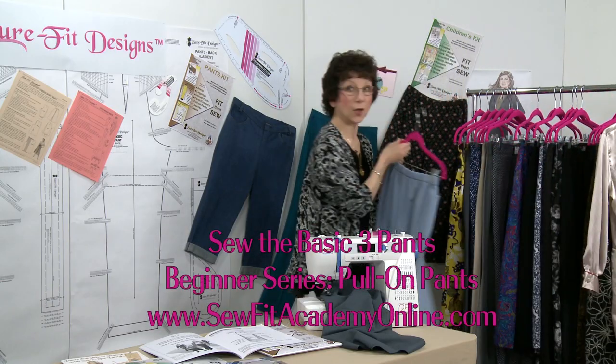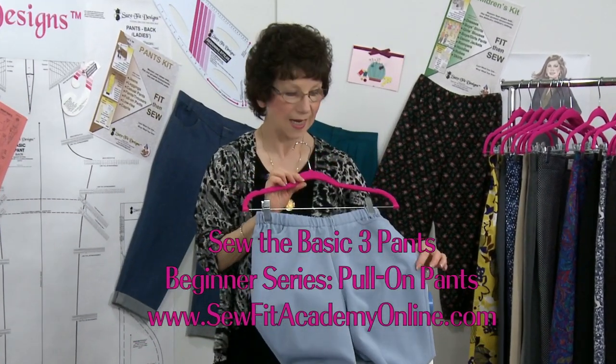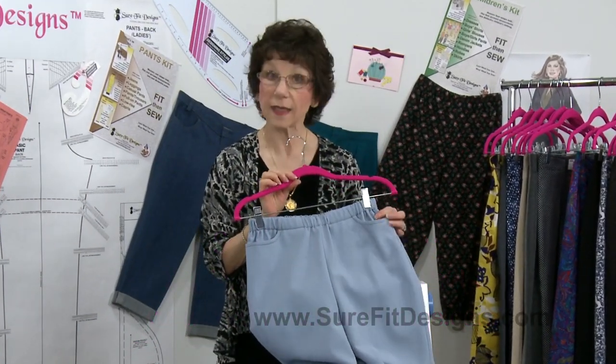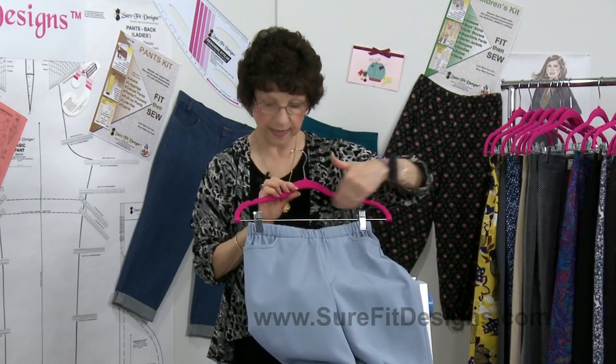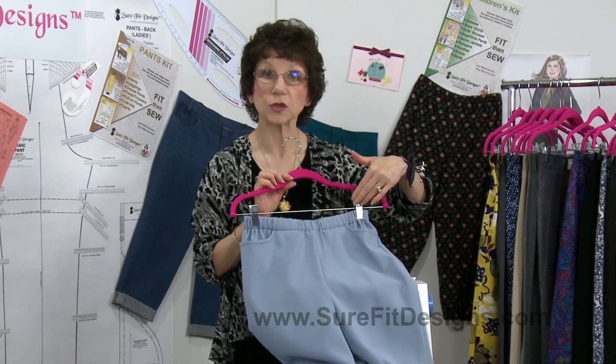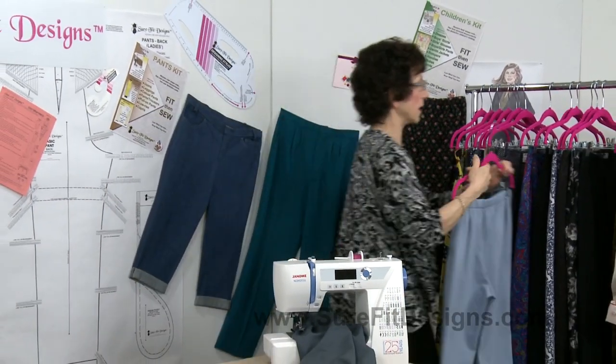Number one is a Pull On Pant. You're saying, well I just did a Pull On Pants with Joy — and that's right, you did — but in this Pull On Pants Sew Along you will see elastic around the entire top of the pants. So that was Sew Along number one.